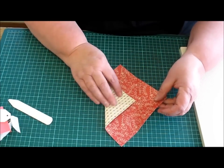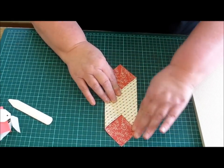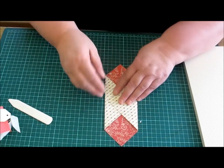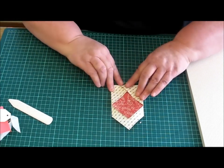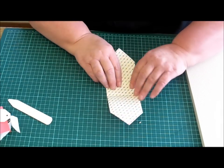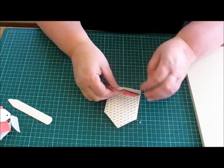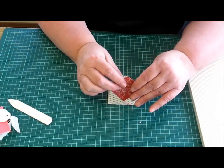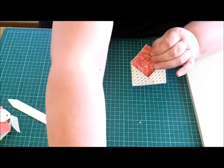So then you fold the two pointy bits in — your two and three quarter pieces. You fold back on one of your half inch lines, turn it over, and fold back on the other half inch line. You hold it together at the top, and that's basically all there is to it.